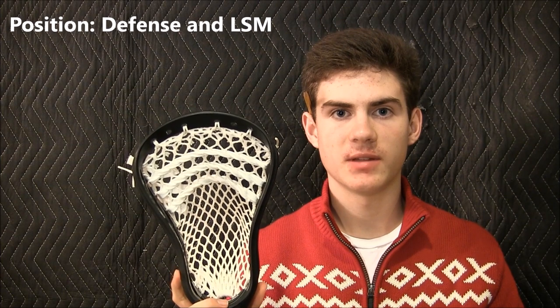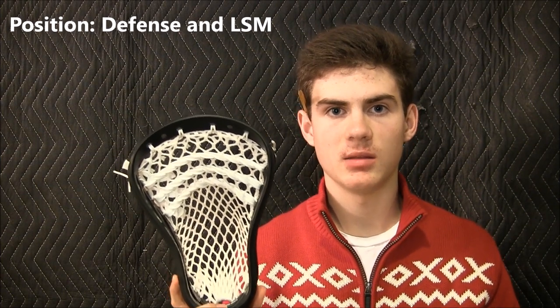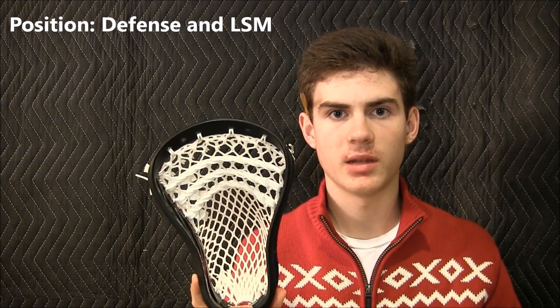So 2 out of 10 for face-offs. I would recommend this head to the defensive player or long stick midi just because of its wide face shape and its stiffness. It plays really well for the defensive player.